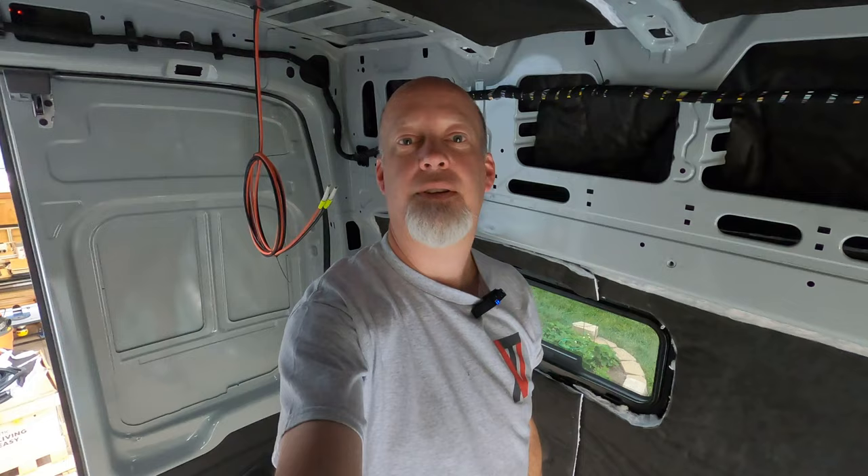How about selfie mode for van transitions this week? We don't do this very often. Thanks for coming along. If you have any questions, let me know. And yes, people do complain about the grommets and the glands pointing forward, so let me know what your thoughts are. See you on the next one.